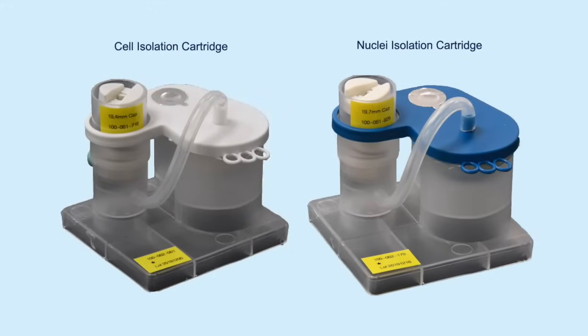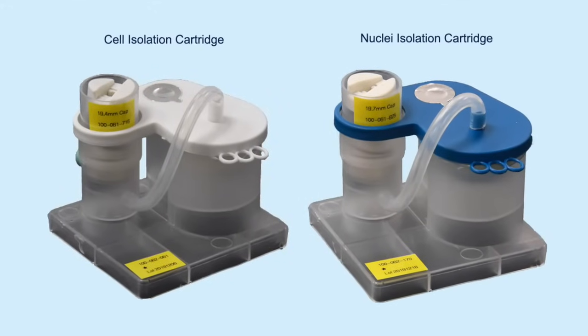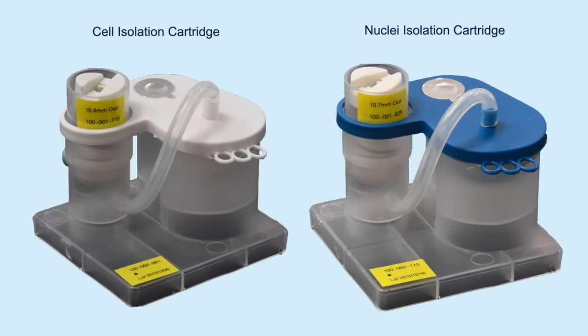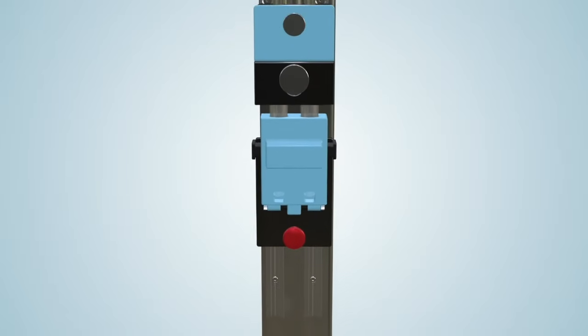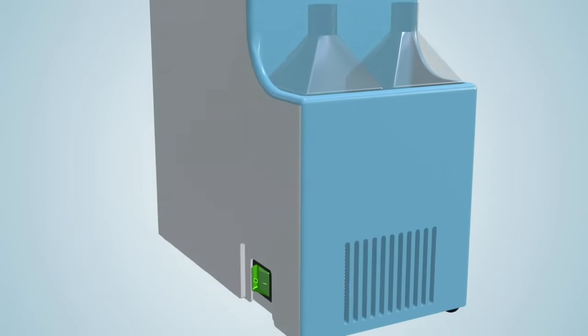The disposable, easy-to-use sample cartridges are designed to ensure gentle dissociation of solid tissues for maximum yields, cell viability, and nuclei quality. Loading cell isolation reagents is simple and you can store reagents on board for up to 100 nuclei sample isolations.